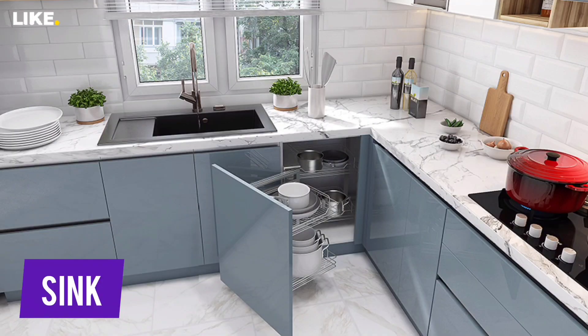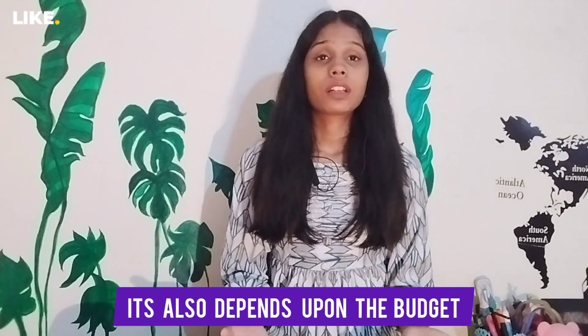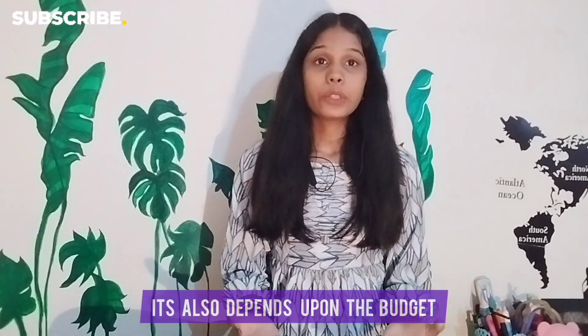If you have a sink, you can choose a single sink, double sink, or vegetable sink. After having a double sink, you can also add a vegetable sink. This depends on your budget, the size of your family, and what you need.